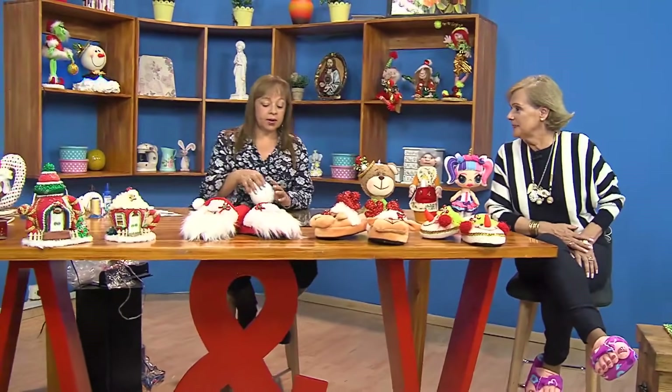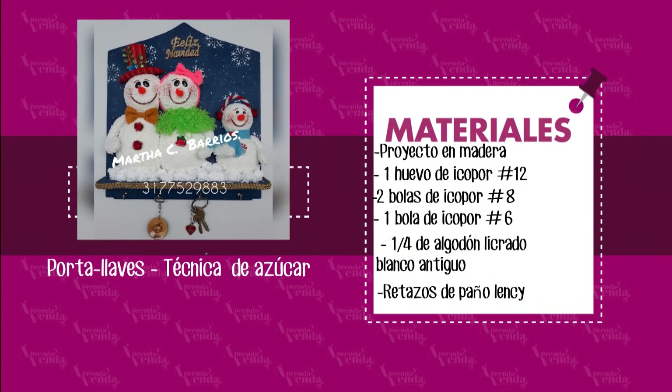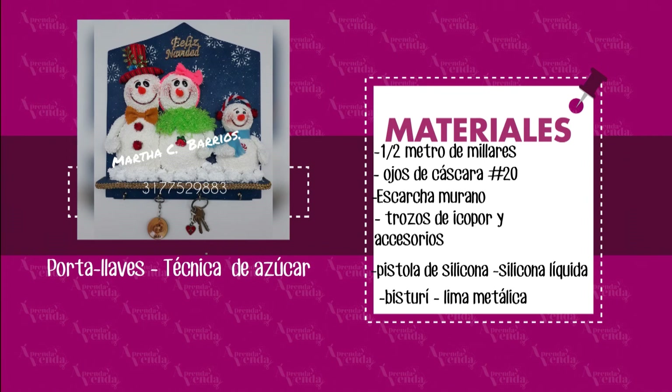Para esto vamos a necesitar los materiales. Un huevo de icopor número 12. Dos bolas de icopor número 8. Un huevo de icopor número 6. Un cuarto de algodón licrado blanco antiguo. Retazos de paño lenci. Medio metro de millaré. Ojos de cáscara. Escarcha murano. Trozos de icopor. Accesorios. Y pistola de silicona, bisturí, todo lo que necesitamos para cortar el icopor.